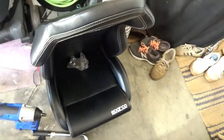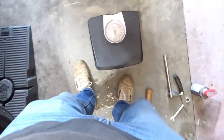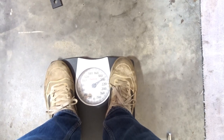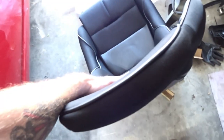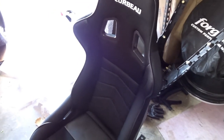Before I install these Corbeau seats, I want to do a little weight comparison. We've got the Sparco R100, the factory 350z seats, and the Corbeau buckets. Got a baseline weight for myself — just shy of 200, about 198. I pick up the Corbeau seat and it takes us to about 240, so that's 42 pounds for the Corbeau.